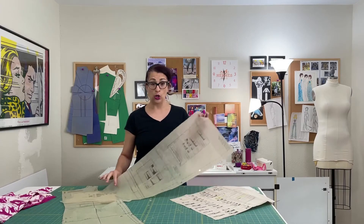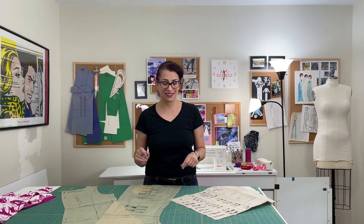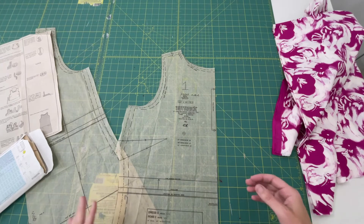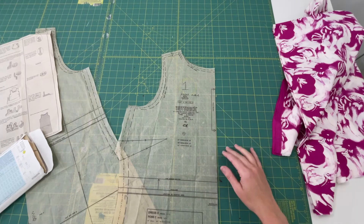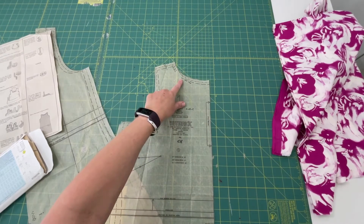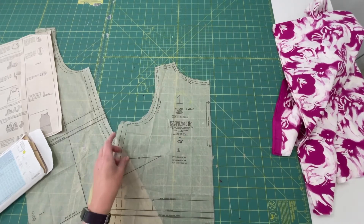Now that your pattern pieces are all ironed, smooth, and lying flat, we're going to go over some of the additional information printed on the pattern that's going to be helpful for you to determine if the size you cut out is truly going to fit you best. The center fold is going to be on the front — there's no seam down the front, so it has to be placed on a center fold. If you move up to the neckline, there's a note that this seam should be sewn at three-eighths of an inch. Same for the armhole — that's another three-eighth inch seam.